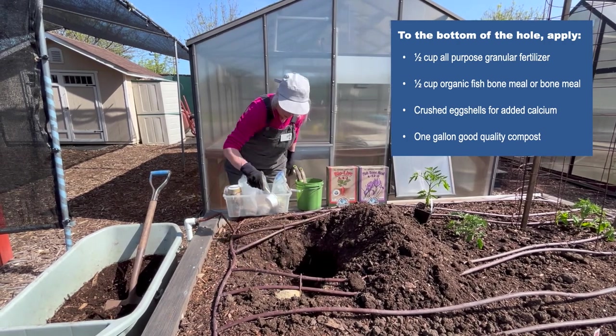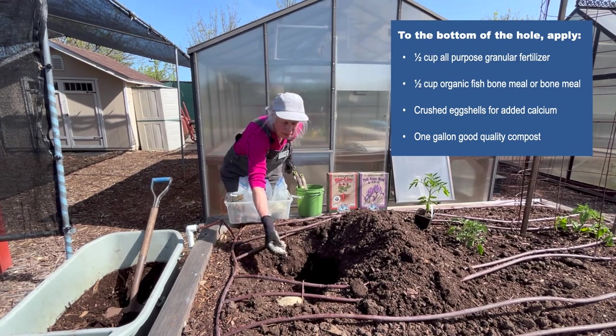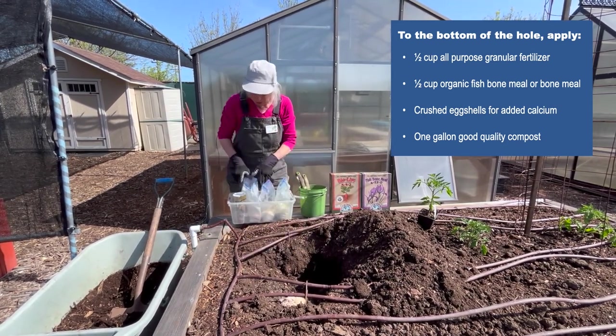That's for the added calcium. This is azomite — not absolutely necessary, but it provides just essential minerals.